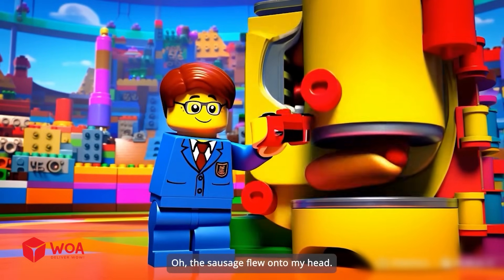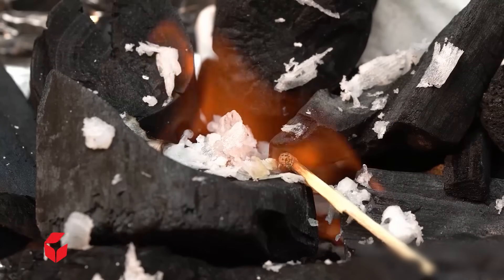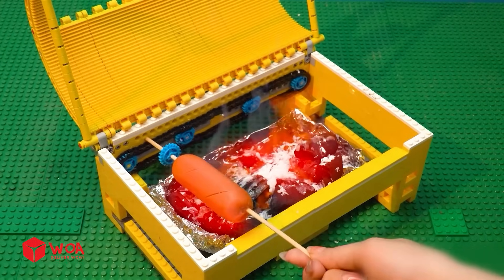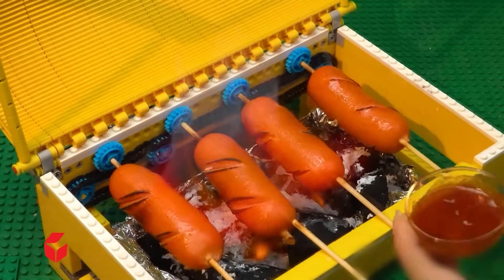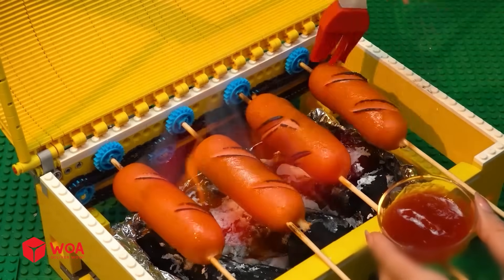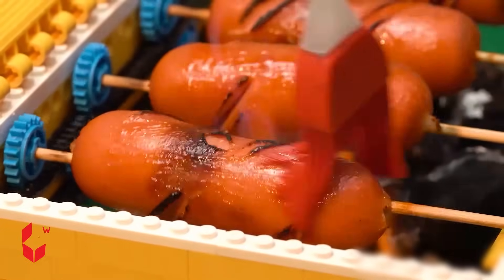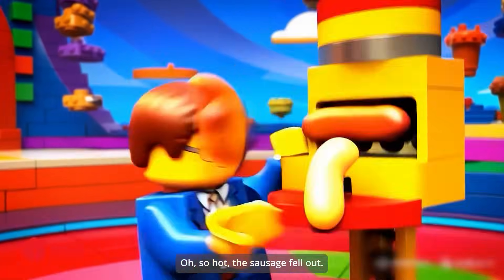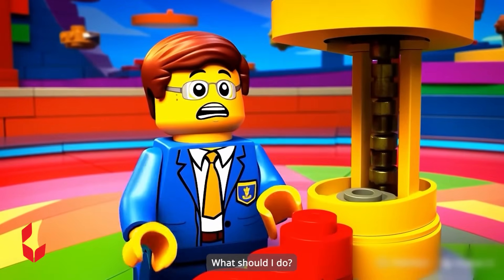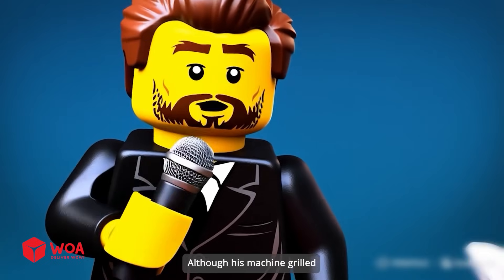I'll start the hot dog grill going. Oh! The sausage flew onto my head. Once the sausage is cooked, take it out quickly. Oh, so hot. The sausage fell out. What should I do? The student has completed his competition. Although his machine grilled the sausages without burning, it fell out haphazardly.